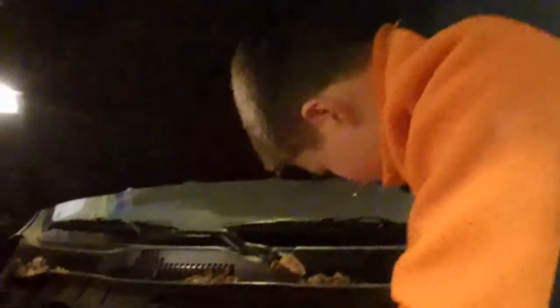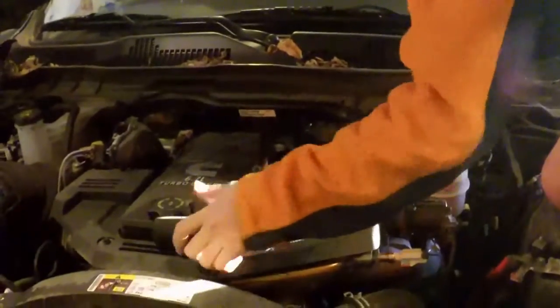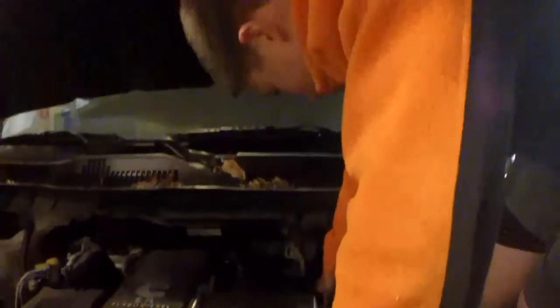Now that we've finished the rear fuel filter, we're moving on to the front one. The front one is located right here — that bolt I'm pointing at right now. It takes a 29mm or a 1 and 1/8 inch socket. All you need is this socket, and then you can reach in there and unscrew it.